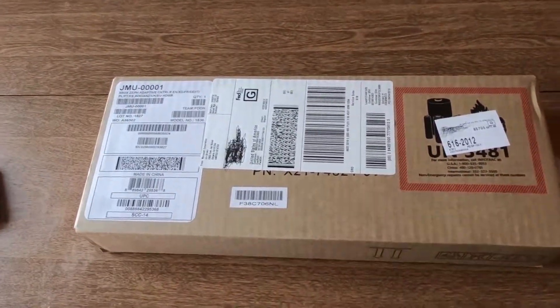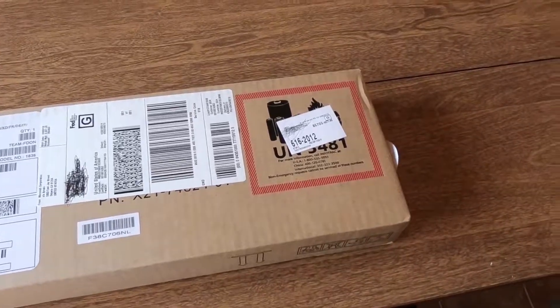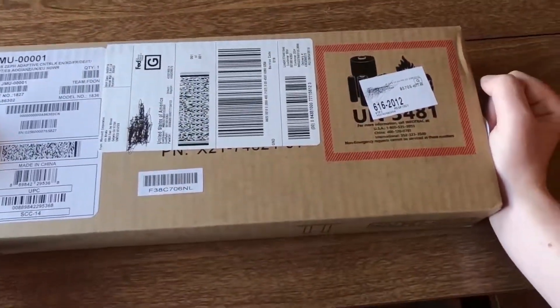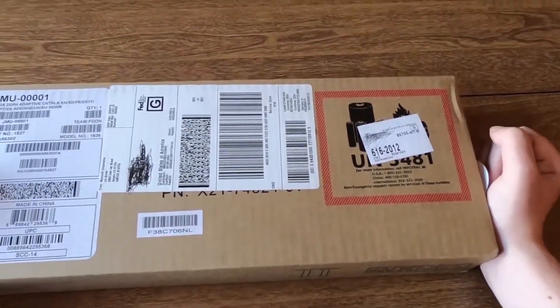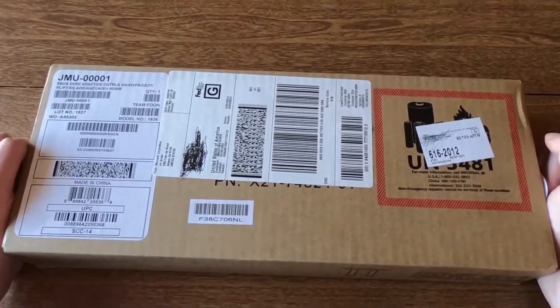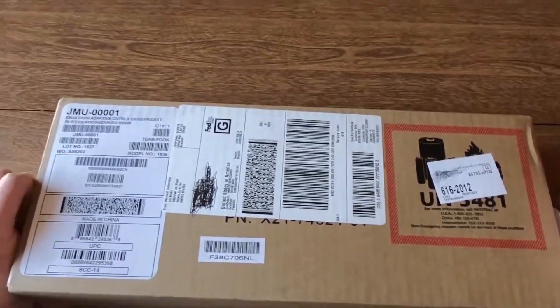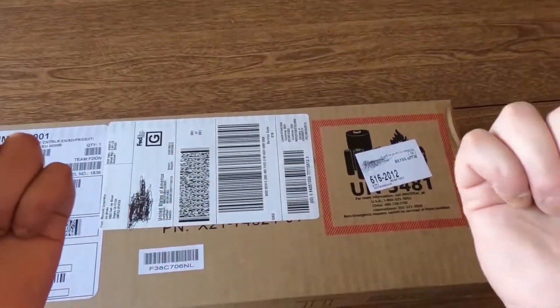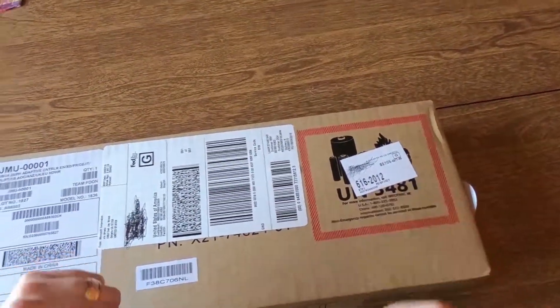In this video I'm unboxing the new Xbox Adaptive Controller, and this isn't your typical unboxing because Microsoft actually designed this packaging to be opened by the people that the controller was designed for, namely quadriplegics and other people that might have paralyzed hands or fingers.